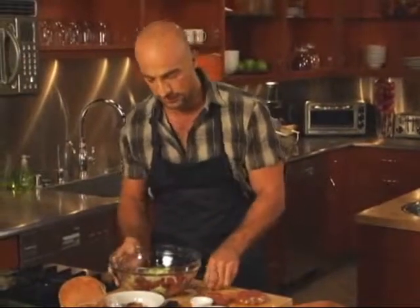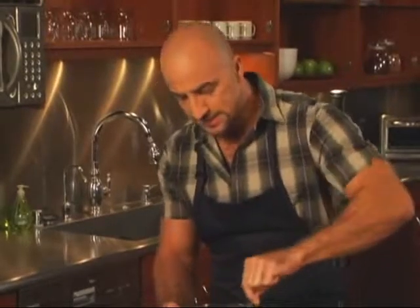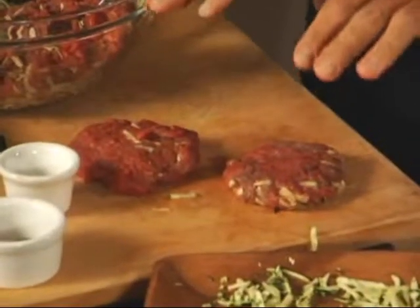Get that all in there and give it a good mix. When it's all mixed together nicely, take your mixture and form it into patties like I've done here, and then you're basically just going to grill or broil them.